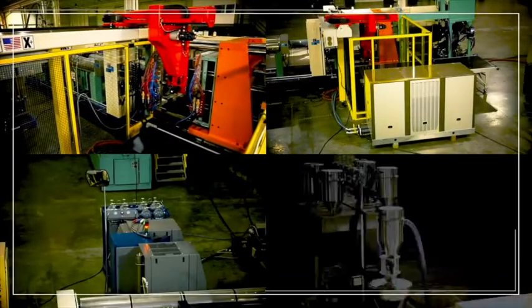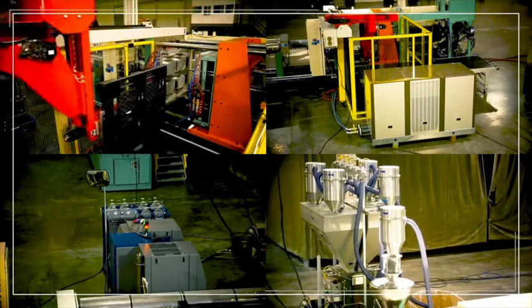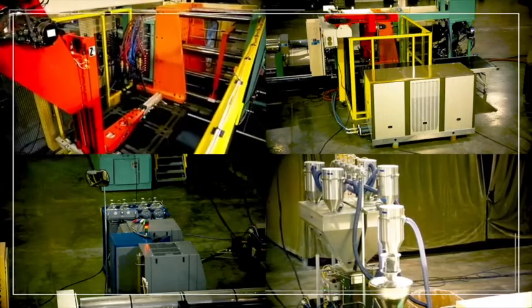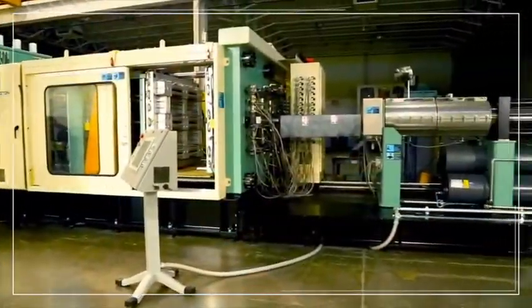Accessories like the robot, mold chiller, nitrogen generator, and resin blender are carefully chosen from leading manufacturers to provide long life, reliability, automation, and machine cycle optimization. They are set up and tested at the ECOGREEN Equipment Factory for demonstration and training prior to shipping.